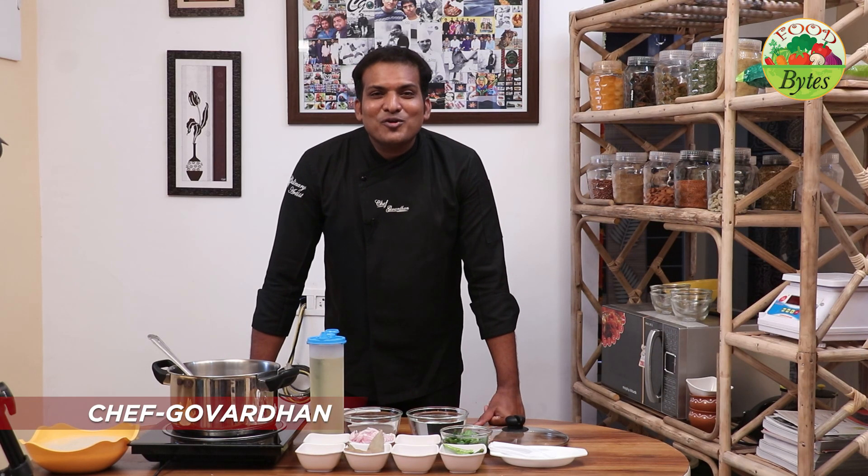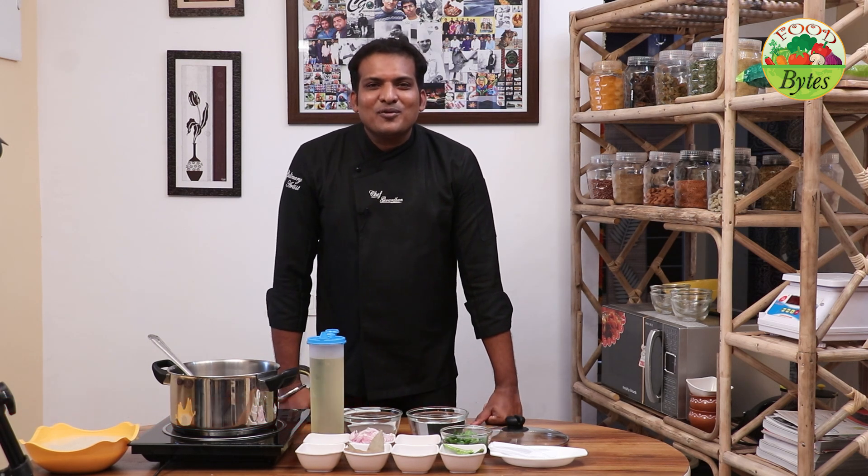Hello, welcome to Food Bites. I am Chef Gowad. I am going to make the recipe of pudding and pulao.